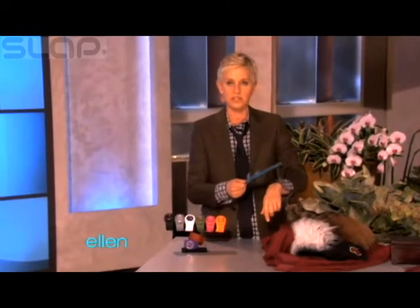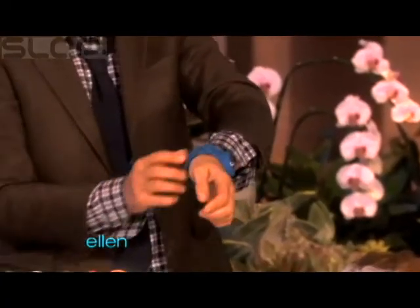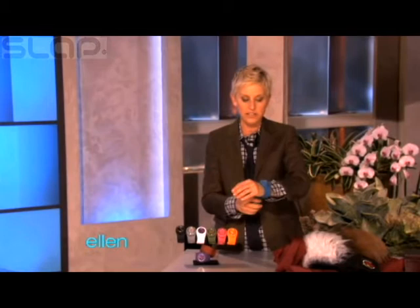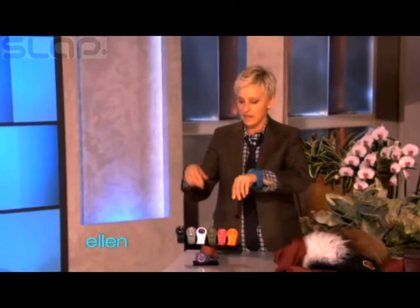These things — have you seen these things? These are called a slap watch. Sometimes you don't have time to buckle a watch on, so you just do that and it gets right put on your hand. Isn't that cool? It comes in nine colors and they have removable faces, so you can mix and match — nine colors, 81 possibilities. And the coolest thing is all of you are getting all nine of them.